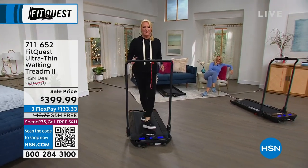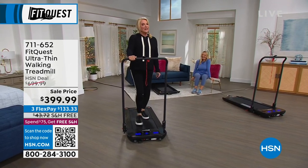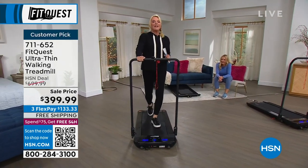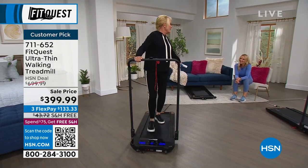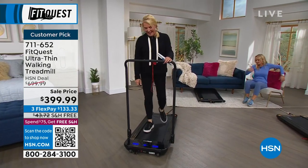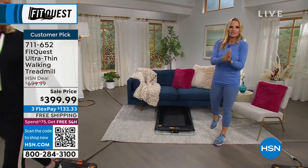I was talking with Annika about this incredible treadmill. I'll be really honest with you — I was kind of looking at it and I thought, man, it is thin, it is small. I don't think this is going to be a very good workout. And then I cranked it up to 3.7 miles per hour. That's a jog on something that can fit literally under the couch. But this is incredible — another epic item from FitQuest.